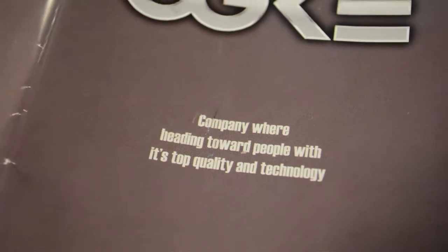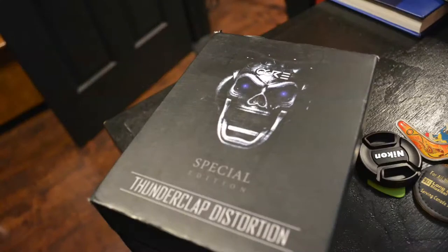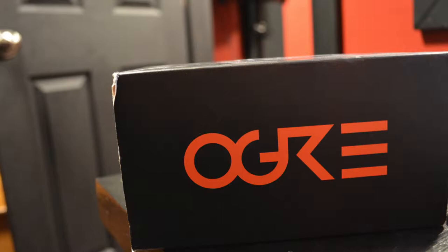There's a metal distortion pedal called the Thunderclap Distortion, and it's probably one of the better distortion pedals I've ever used. I'm not actually a big fan of distortion pedals — overdrive pedals, yeah — but distortion pedals, especially the ones marketed for metal, tend to sound very tinny. This one actually has a lot of meat behind it.